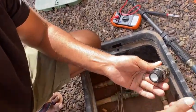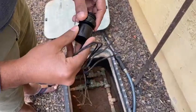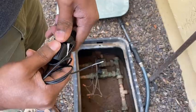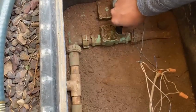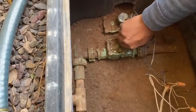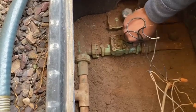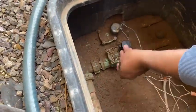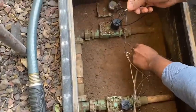I got a new solenoid from Home Depot — it's the Orbit brand and it comes with an adapter. It's pretty simple: you just put it back in and twist it in the clockwise direction to fit it. One important thing I forgot to mention: when removing the solenoid, you have to turn off the irrigation system so water doesn't flush out from the opening. I did turn it off.